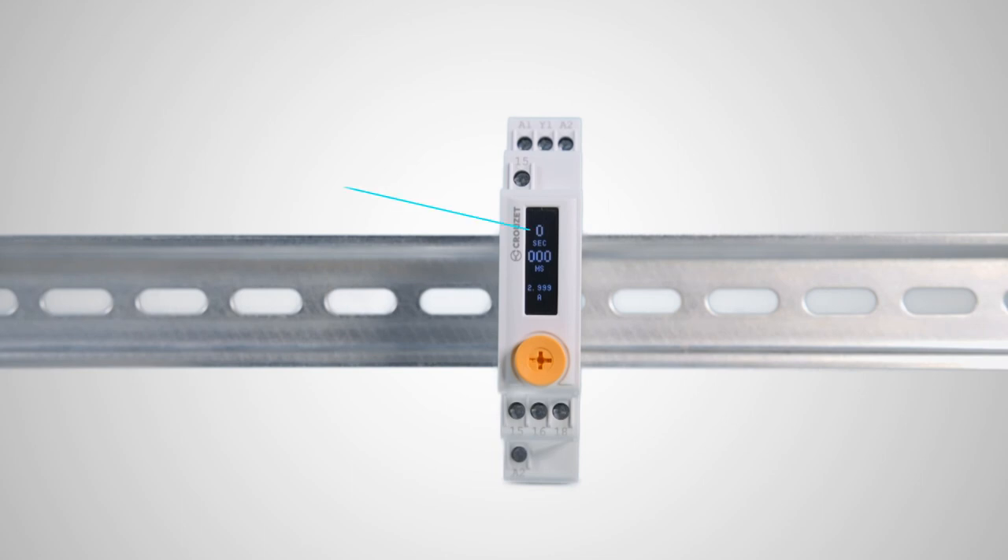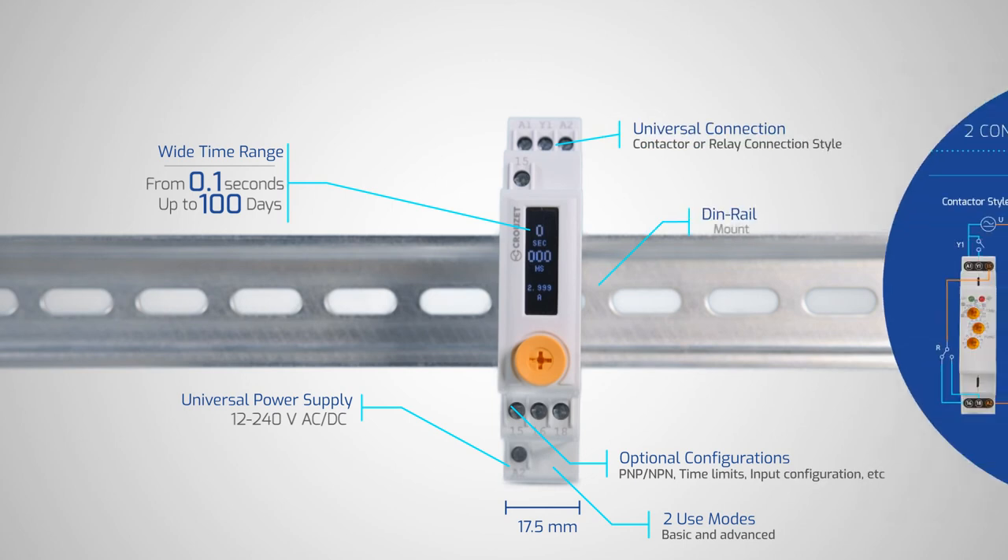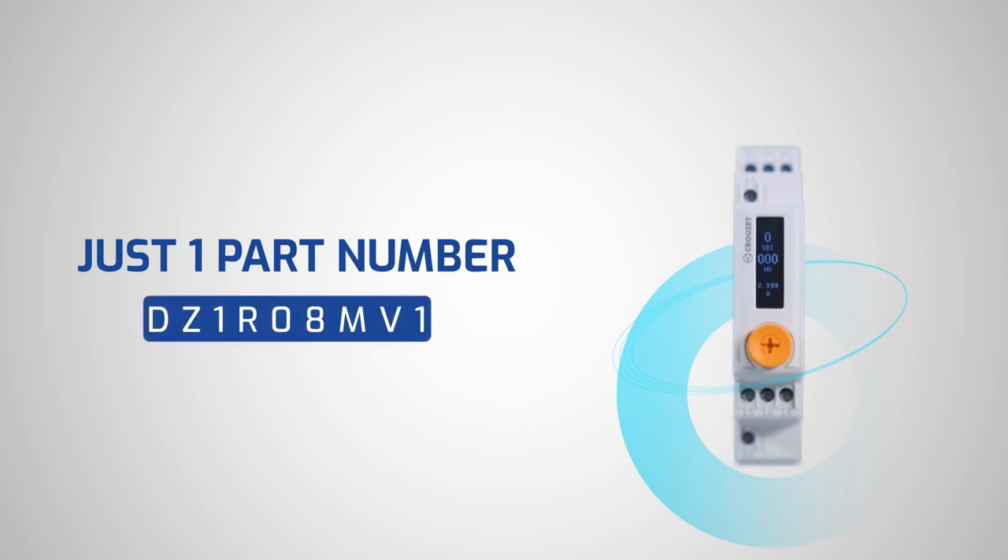On top of that, this universal digital timer has a wide time range, a universal power supply, and universal connections, so it can fit any wiring style — and everything in just one part number.